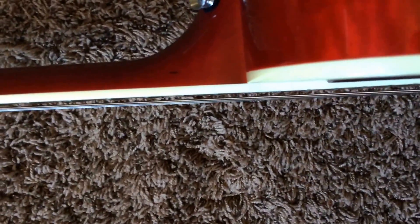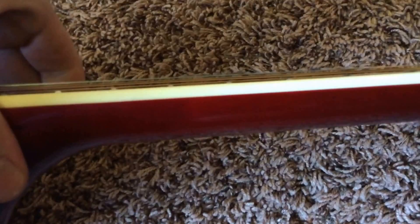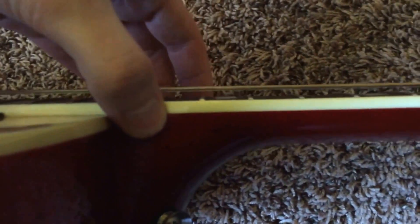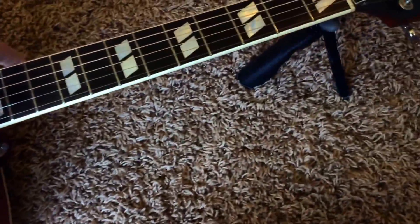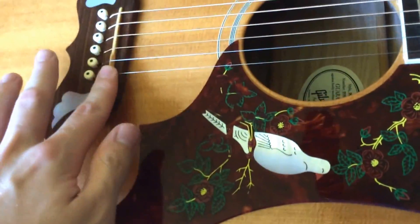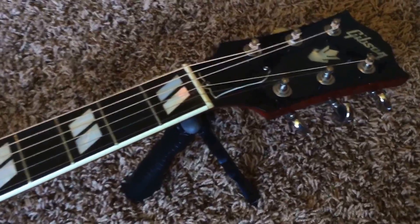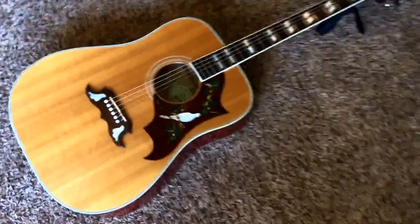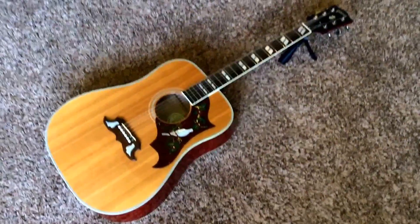Just a gorgeous Dove in very excellent condition. We'll take a look at the action — it's not bad, it's definitely still playable. I actually took the saddle and filed it down a little bit. Definitely still playable all the way up until about the ninth fret or so — then it's a little bit high if you're trying to do chords. This one will be priced so you should be able to get it professionally adjusted. You might need to file the nut down a little bit as well — I'm not 100% sure. But there are no issues with the neck; it just needs a proper setup if you like lower action.